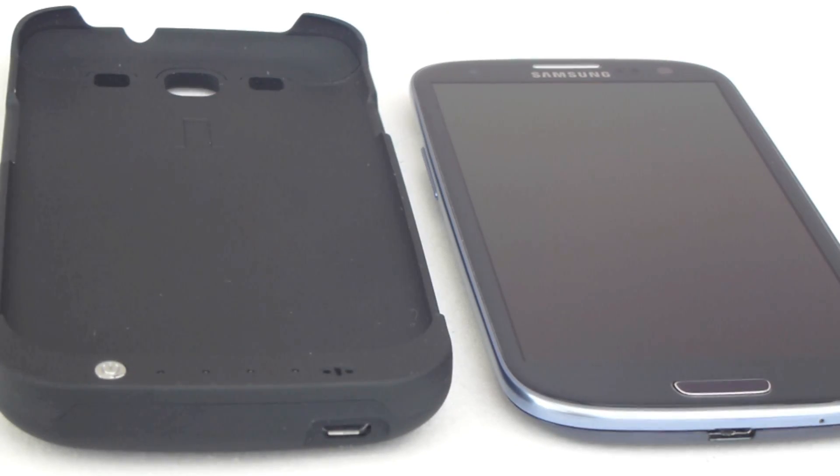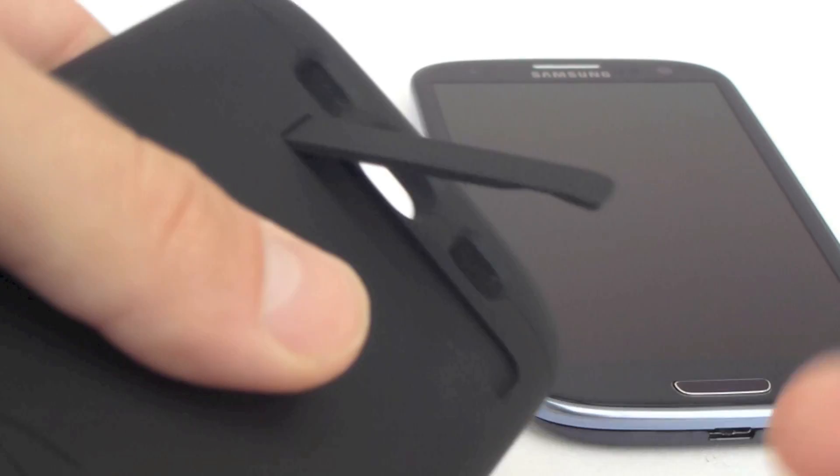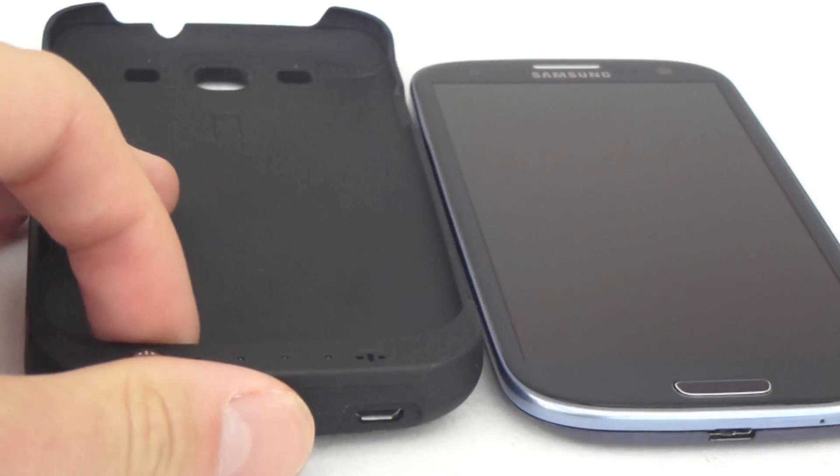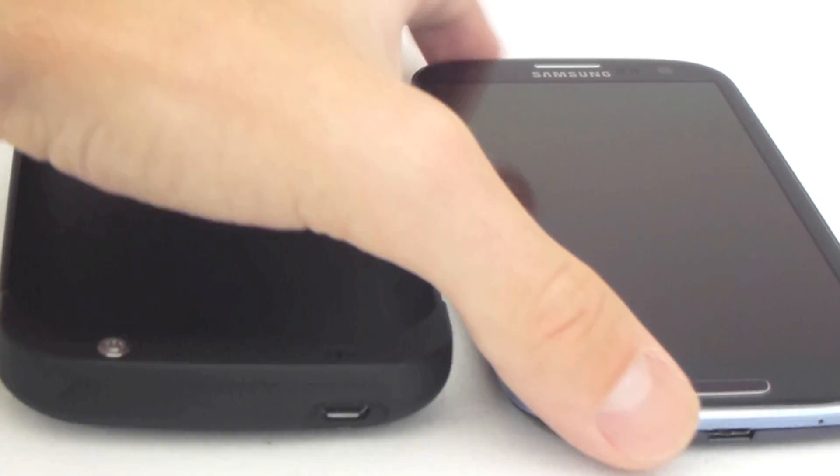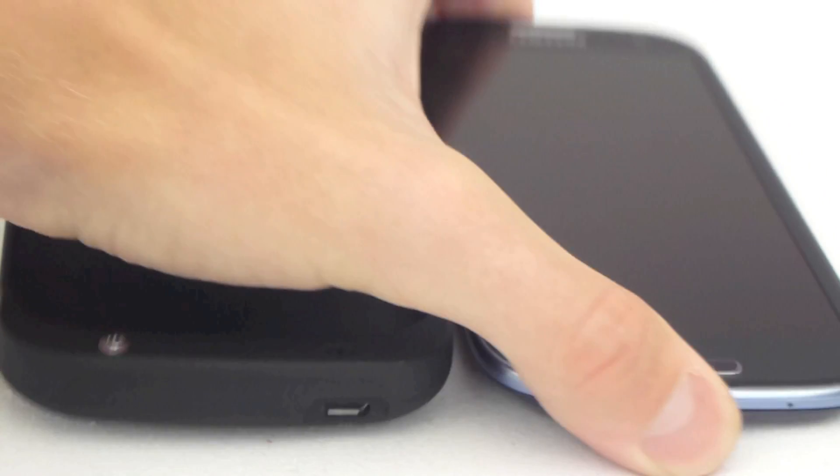The power bank case for the Galaxy S3 features a rubberised texture, a kickstand, as well as an additional 2200mAh to the capacity of the already quite huge Galaxy S3's 2100mAh battery.